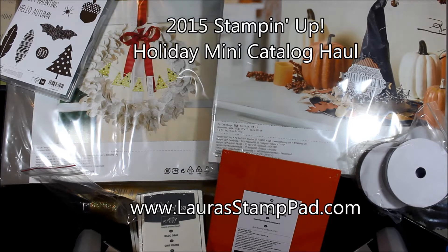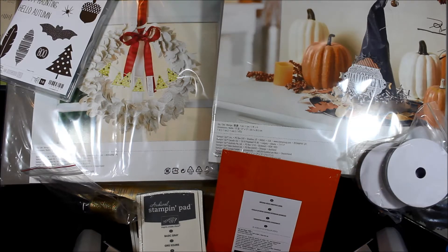Hello Stampers and welcome to Laura's Stamp Pad. Today is a super exciting day because I'm going to show you my 2015 Holiday Mini Catalog Haul. I got so many goodies in because I just can't wait to get started on holiday cards and all of my holiday card classes.